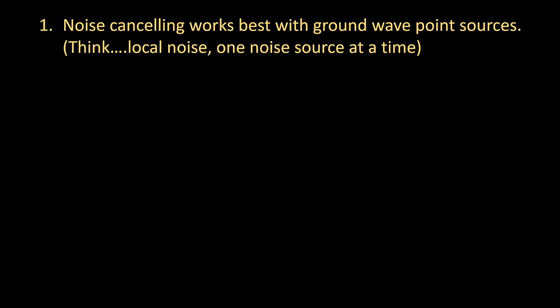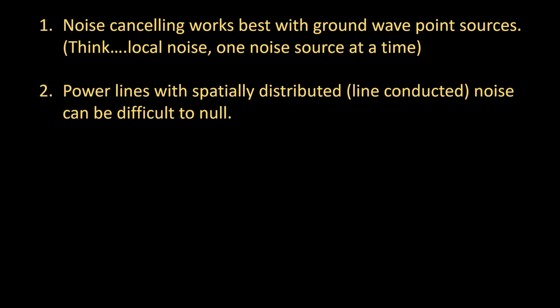What about the limitations of these devices? These noise cancellers work really well and are best for ground-wave point sources — think local noise, one noise source at a time, just like a neighbor's house. Power lines are a common problem. I'm not going to say power line noise is impossible to null, but because that noise is spatially distributed and conducted along the lines, it can be difficult to get a complete null since the spatial distribution upsets the absolute phase when you're trying to null it.